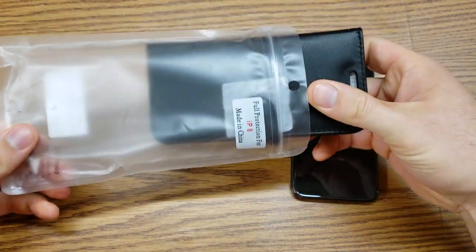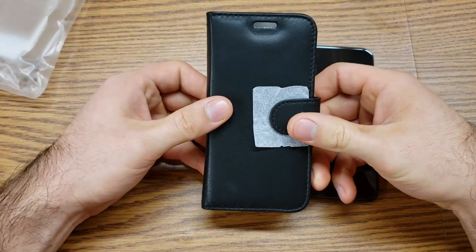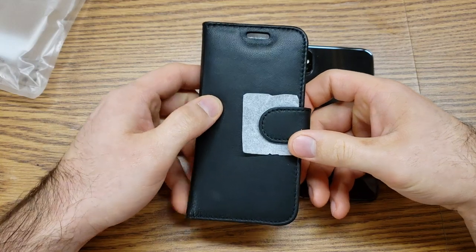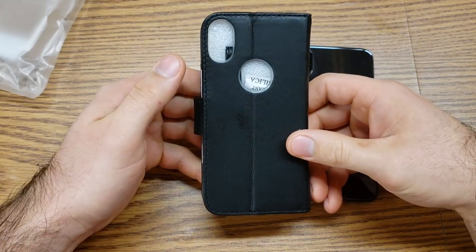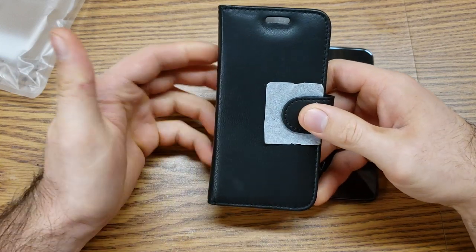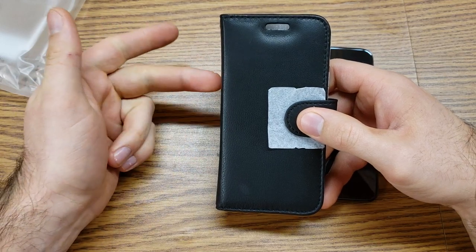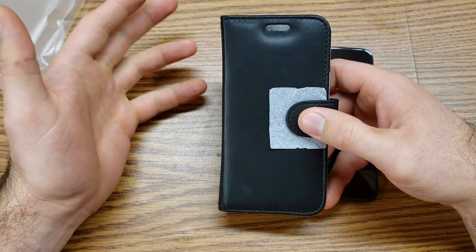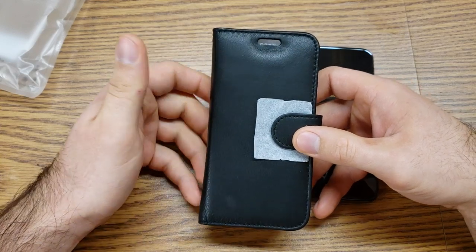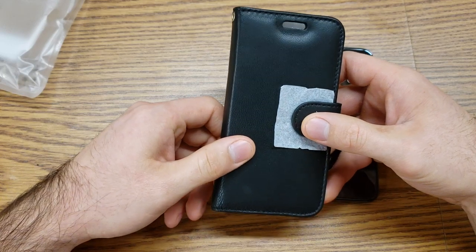One of the first things that I like to look at when purchasing a case online is the price. The price point of this one is $14.99 — it's currently $14.99 on Amazon right now, so that link will be in the description below. It does come in a bunch of different colors; I believe there's 36 different colors ranging from reds to blues, yellows, pinks, purples, greens, black, and brown. They also have a bunch of different prints like flower prints and everything else like that.